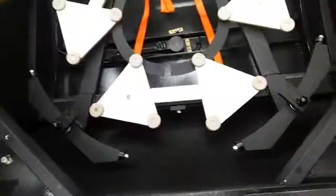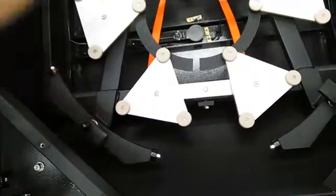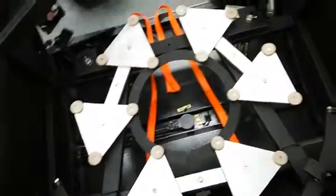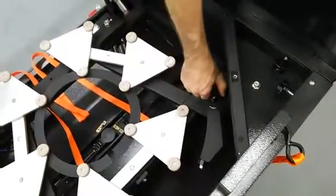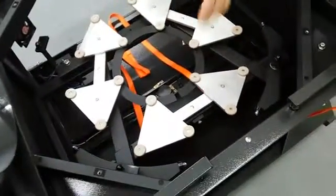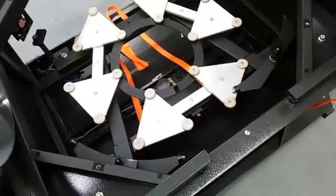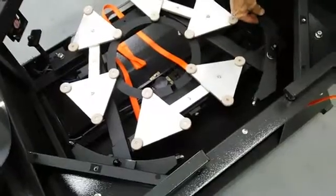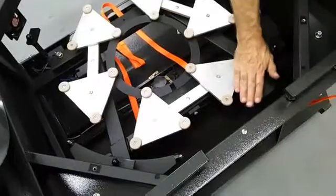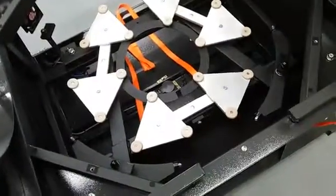Before we install the primary mirror, we want to inspect the mirror cell. These hold-down clips — we want to rotate them so they are out of the way of the primary mirror. When you get the scope, there will be a styrofoam piece in here that is the size of the mirror, which will hold your edge mounts at their proper radius. If you see these askew, you want to get them straightened out so the mirror goes in and these won't hang up on the mirror. Take all precautions when putting the primary mirror in to make sure it goes in smoothly.